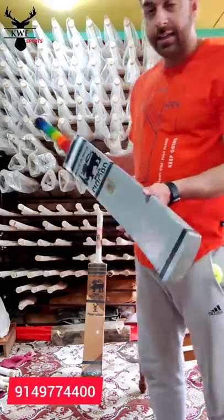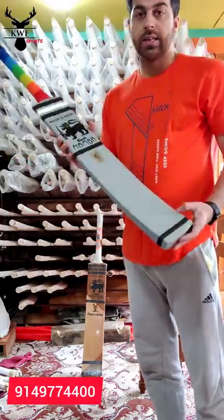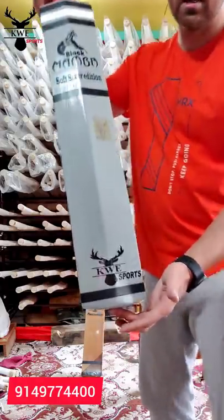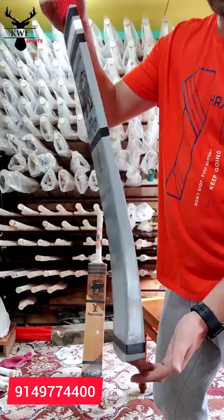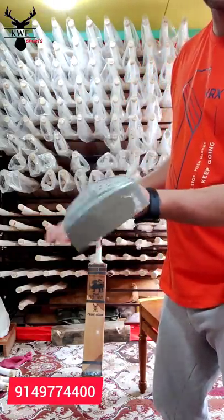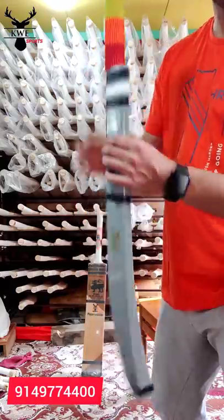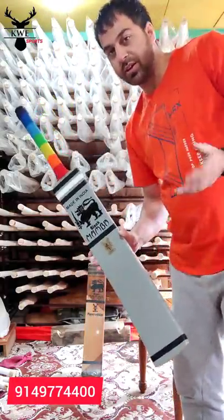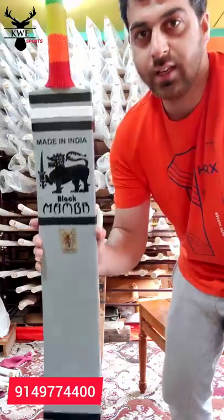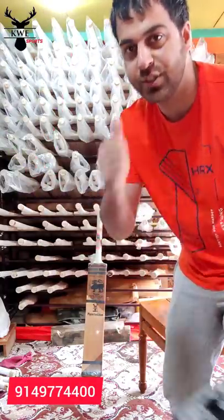So guys, this is available for pre-order. It will be ready in 7 days — the Black Mamba Soft Sixer. You can drop your queries. This is totally worth it, no disappointment. KW Sports is always with you, because when you are happy, we are happy. Your problem is our problem. This is the perfect piece and it is really going to change everything for soft tennis. Thank you so much guys, stay blessed.